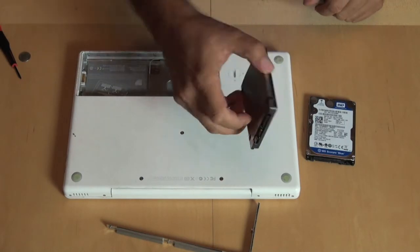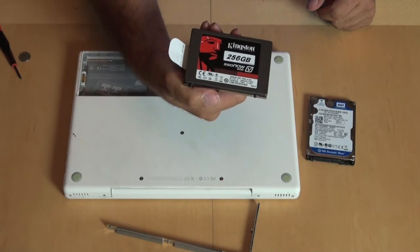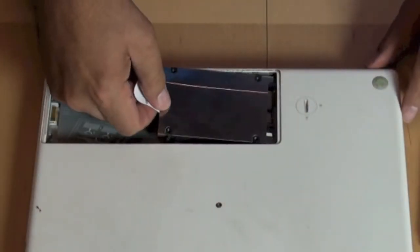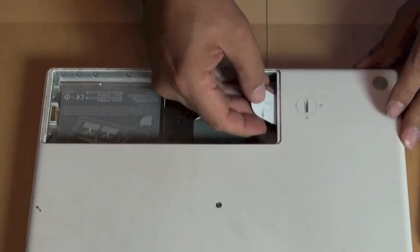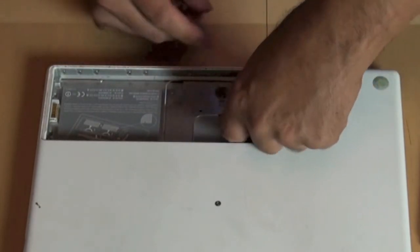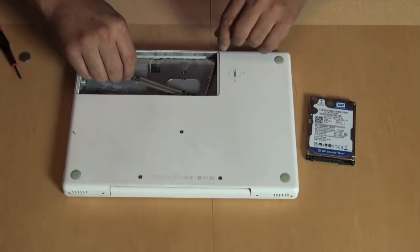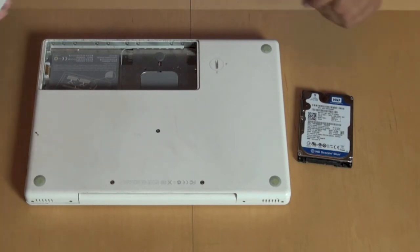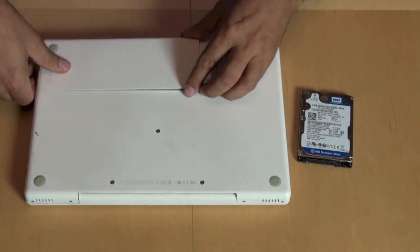A little bit of fiddling later and you can see we have the Kingston SSD drive in the little carrier with the handy tab. All we have to do now is slide it back in. You want to push it in until you can feel it connect. Then push the tab underneath and put this guy back in — remember the little metal bar. Three screws later, all we have to do is put the battery back in.